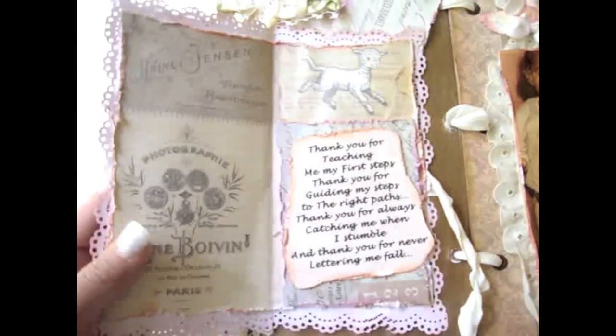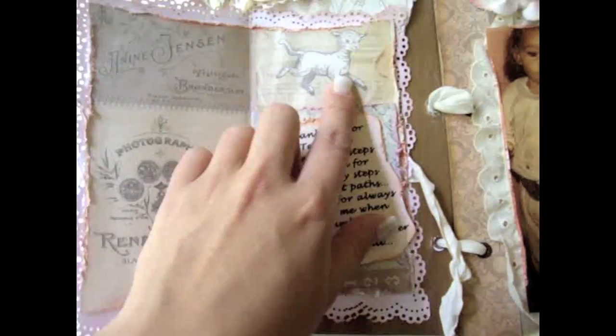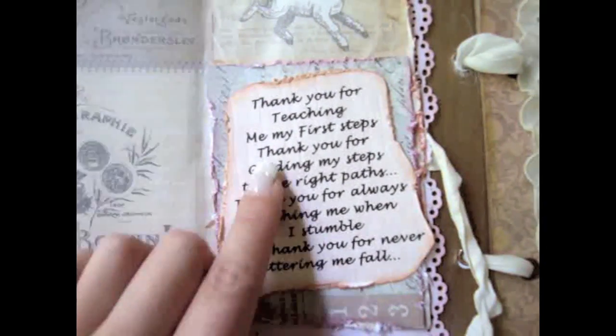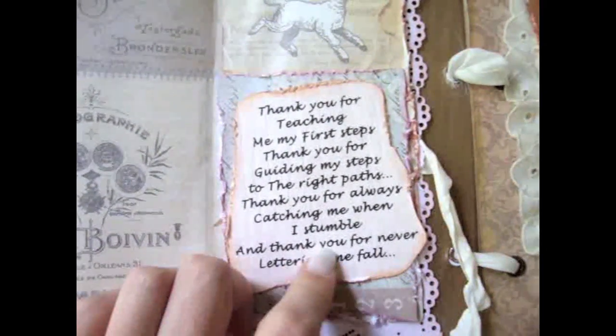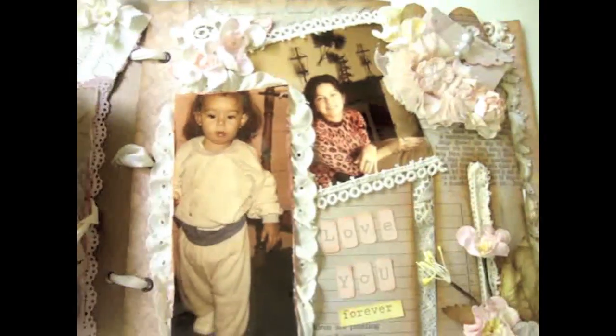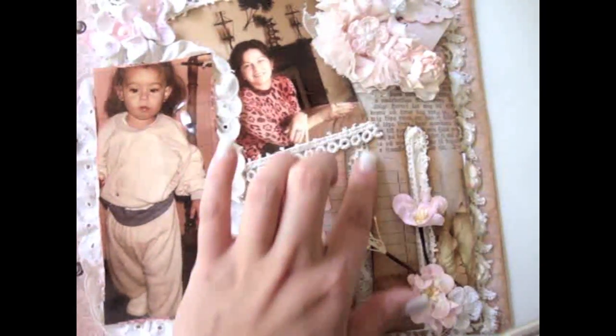I love this picture of my mom and me because it looks very vintage — the color has this really dark pink, vintage quality. On the inside I added more of the paper collection. I added another sentiment that says 'Thank you for teaching me my first steps, thank you for guiding my steps to the right path, thank you for always catching me when I stumble, and thank you for never letting me fall.' I thought this message would go really well with the picture because that's what it represents to me. Then this is the next page — the letter M.